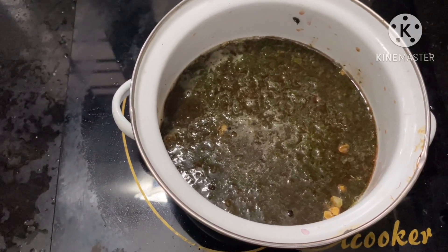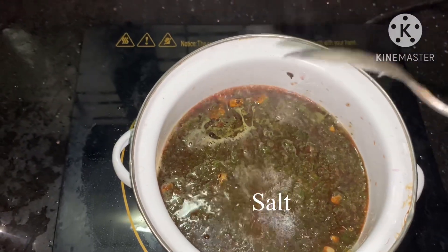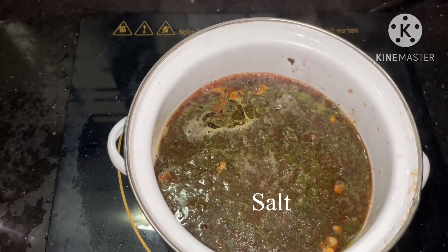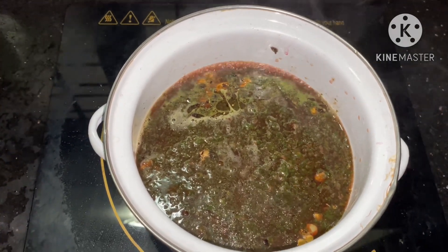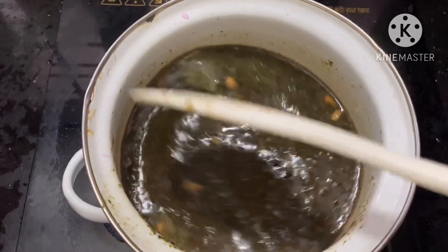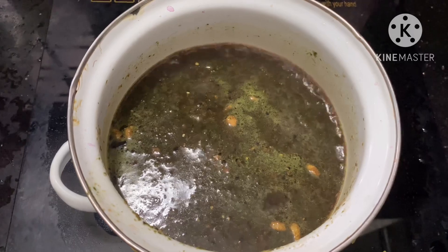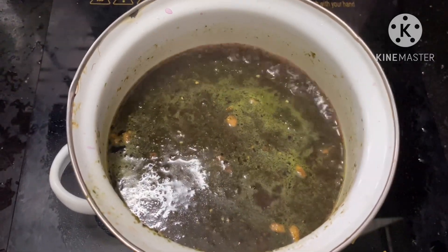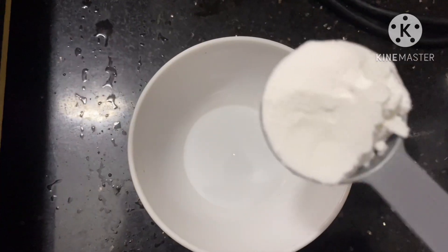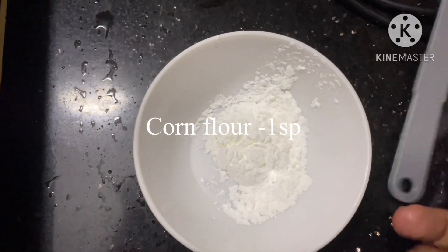We'll mix it in a little bit. This is a nice healthy dish. It's easy to mix it in. We pick the corn flour and mix it.